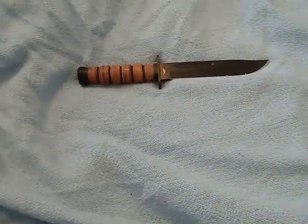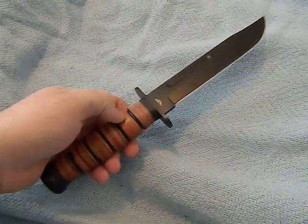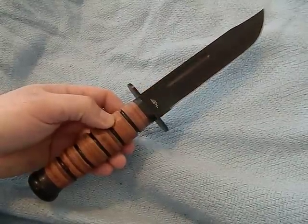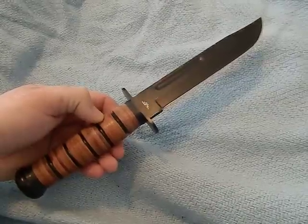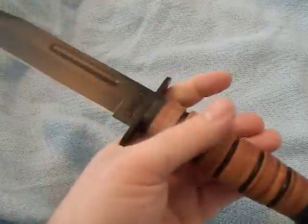We've been trying a new background today because I found that black-coated knives do not show up the greatest on the other background, so I was hoping this colored blanket would bring out the knives a little better and improve the image quality.